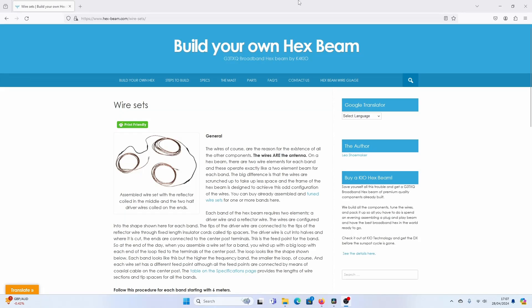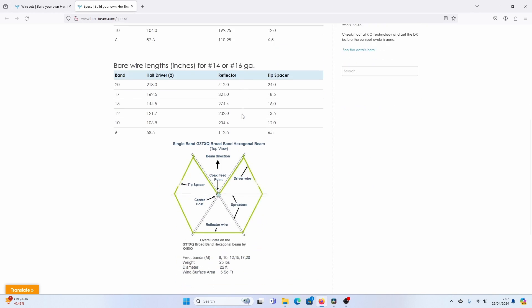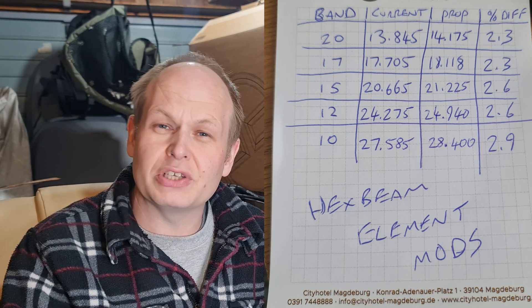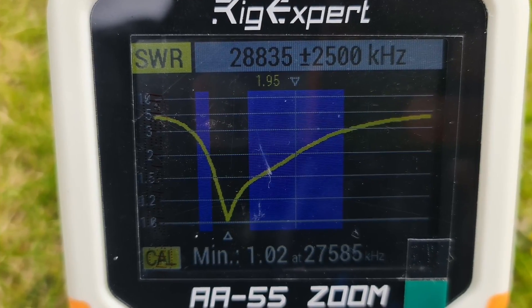When I got the hex beam up in the air it was as I kind of thought. I used the K4KIO website 'Build a Hex Beam' as the basis and it helped me get a lot of rough sizes, though mine came out slightly different — I'll cover that in a future video. All the elements were averaging about 2.5% longer than needed, so the resonance was lower. On 20 metres it was resonating around 13.8 MHz, and the worst case was about 2.9% out. So I need to re-measure the wires and shorten them by that percentage to bring them into resonance.